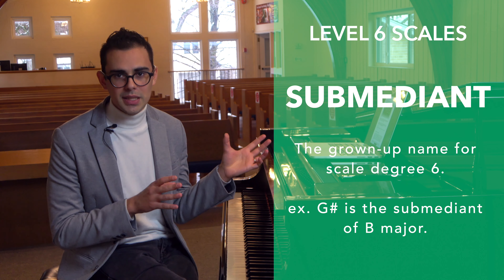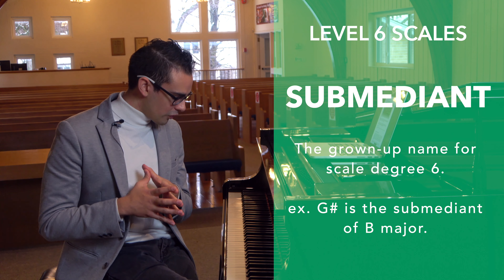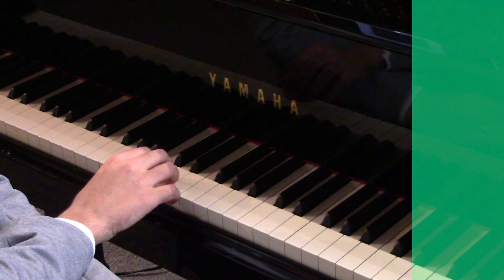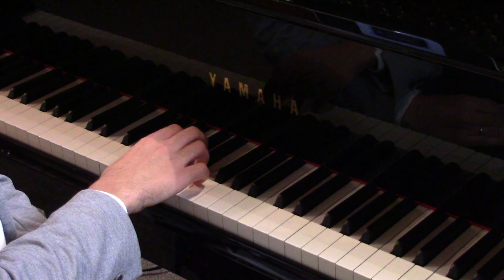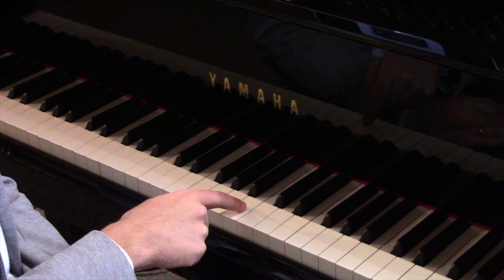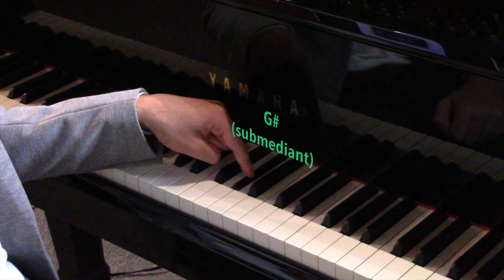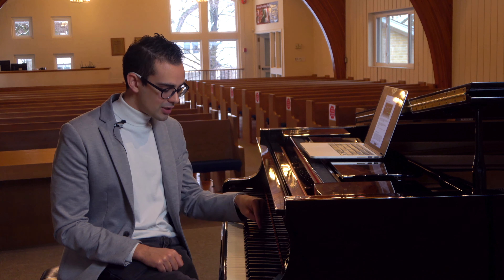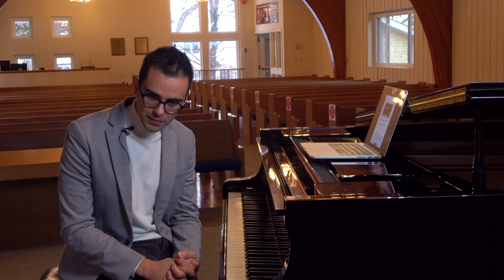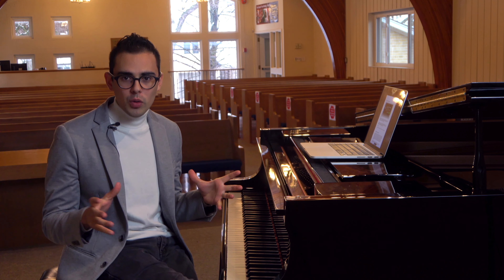Scale degree six is called the submediant — don't confuse that with the mediant. For example, in B major the sixth note is G sharp, and in the context of a B major scale that G sharp is the submediant.